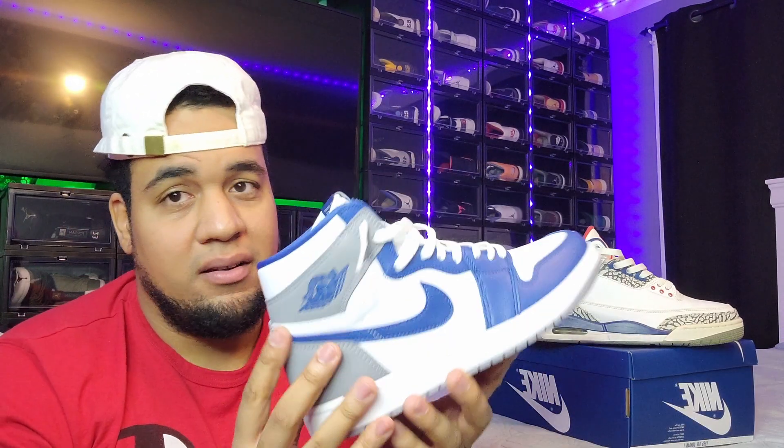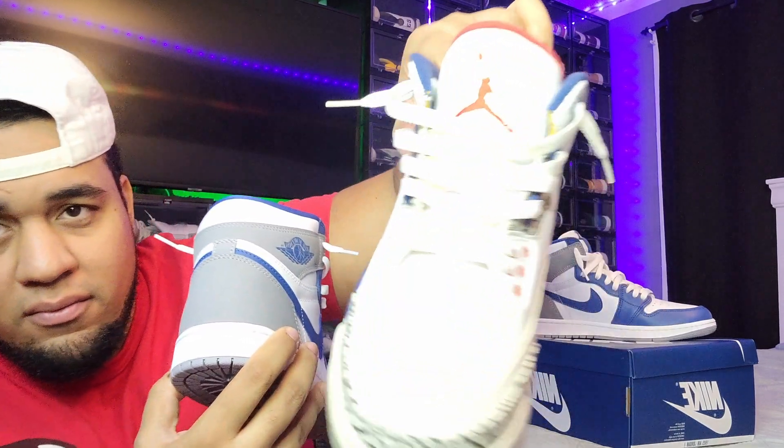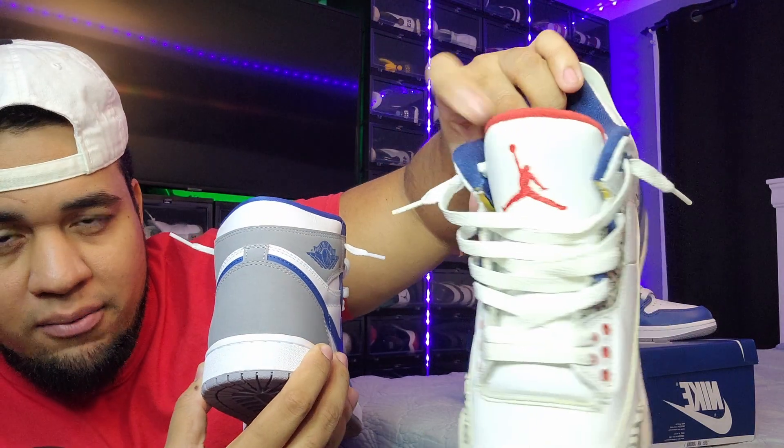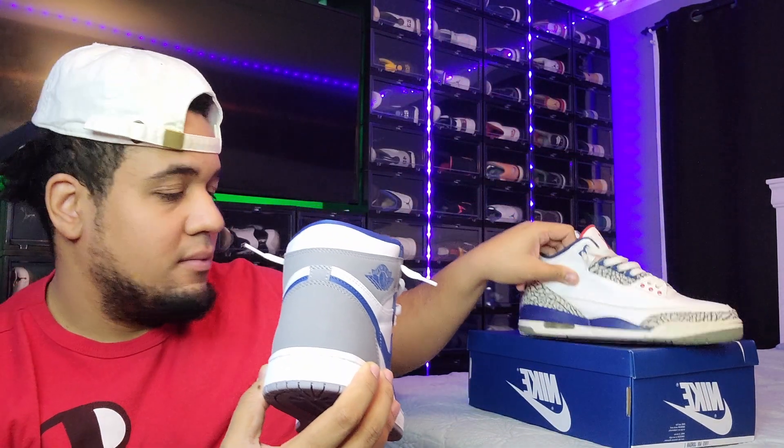They should have at least put a red wing logo on it. We do get a few red hits — the lace dubrae dots are red and we got the Jumpman — but they didn't put red anywhere else on the shoe. I've worn them twice and I still don't fully see why they called it an inspiration from the True Blue, but it is what it is.